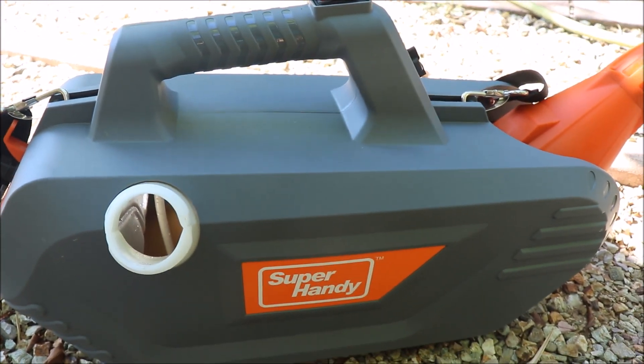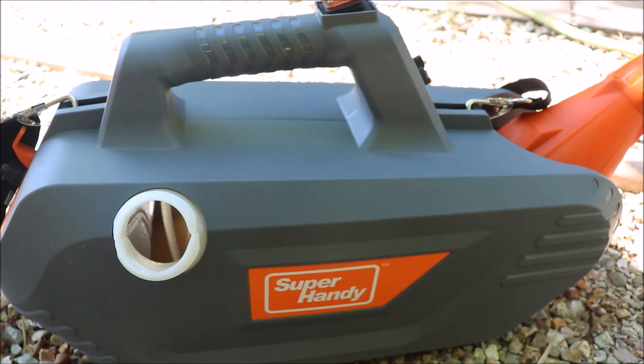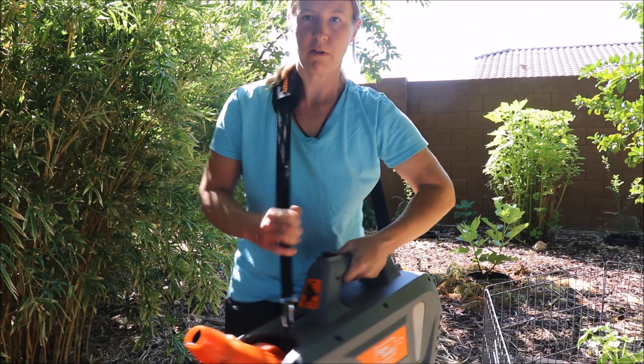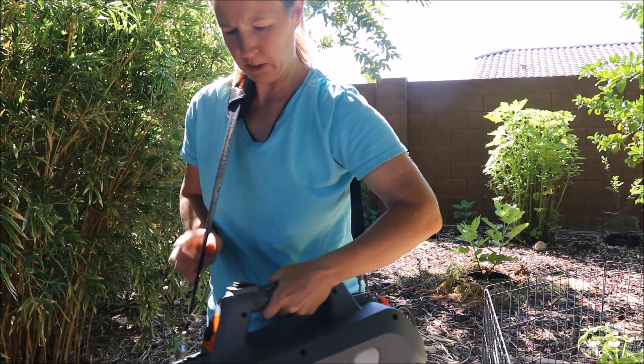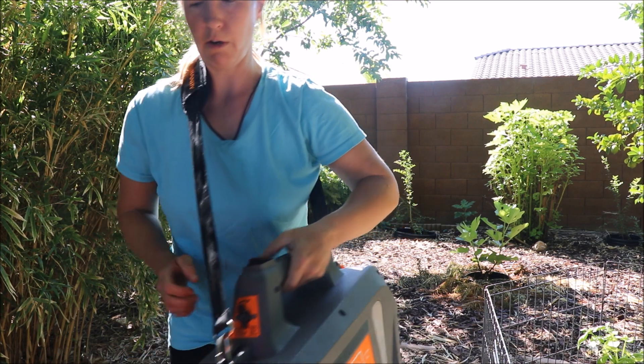It's a pretty cool machine — not only for this application but anytime you need to spray your trees. Here's how you carry it: it does come with a harness, which makes it easy. The power button is right on top and it has a throttle here on the spray.